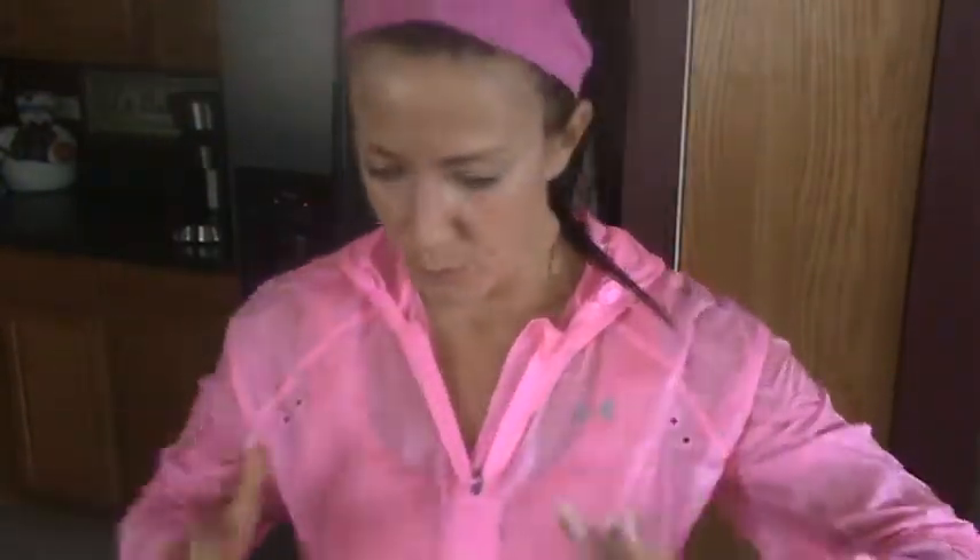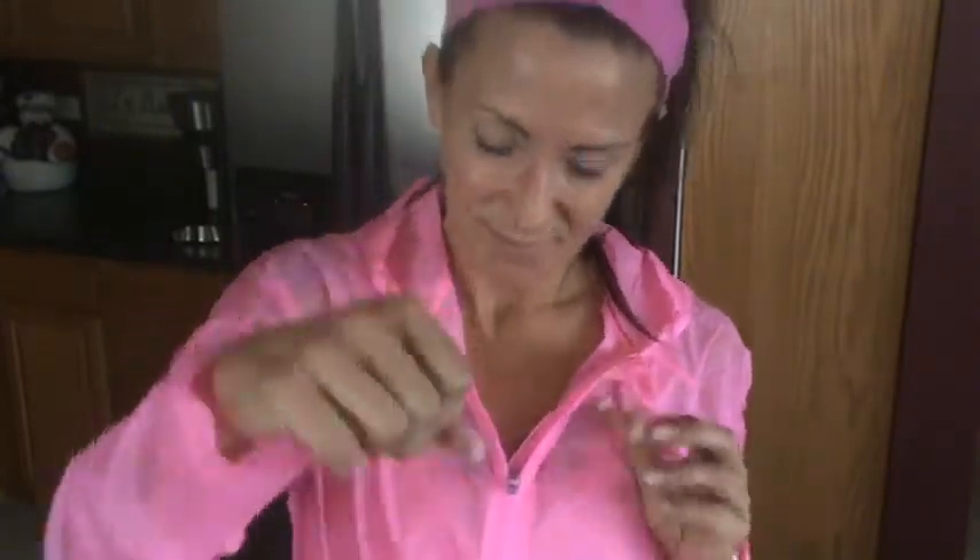My sweaty Under Armour thermal — I should get the tags for you guys. They gave me this, and one of the things that I was telling Jamie — Jamie, this is for you — I was telling Jamie that I really have, especially when I was in Florida, really enjoyed getting back into running.